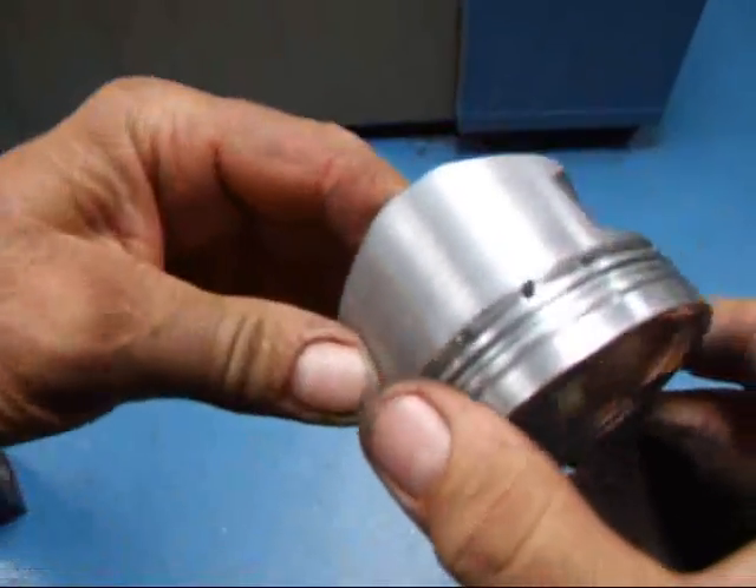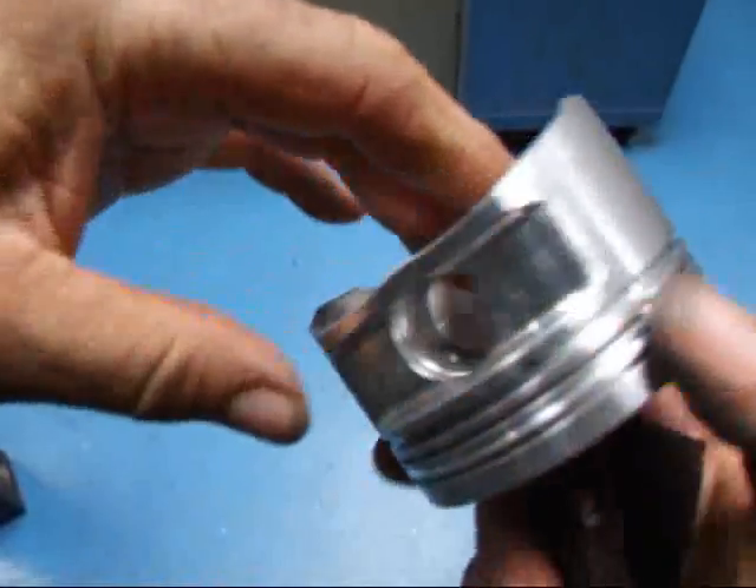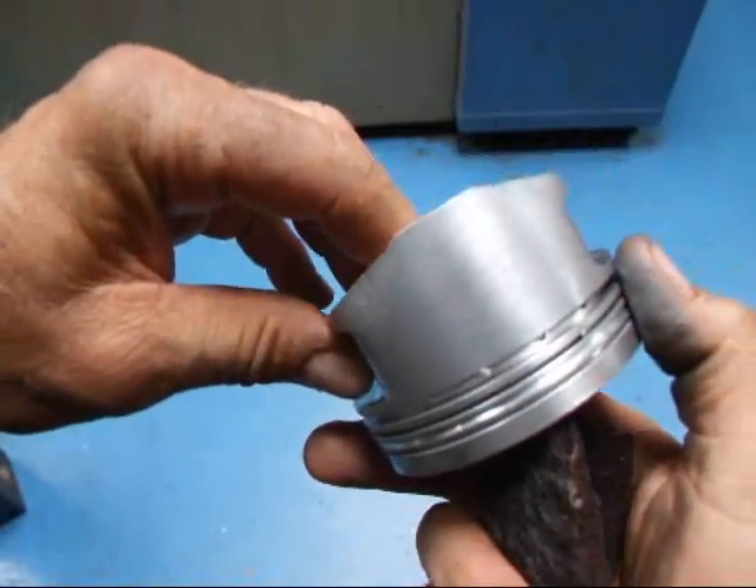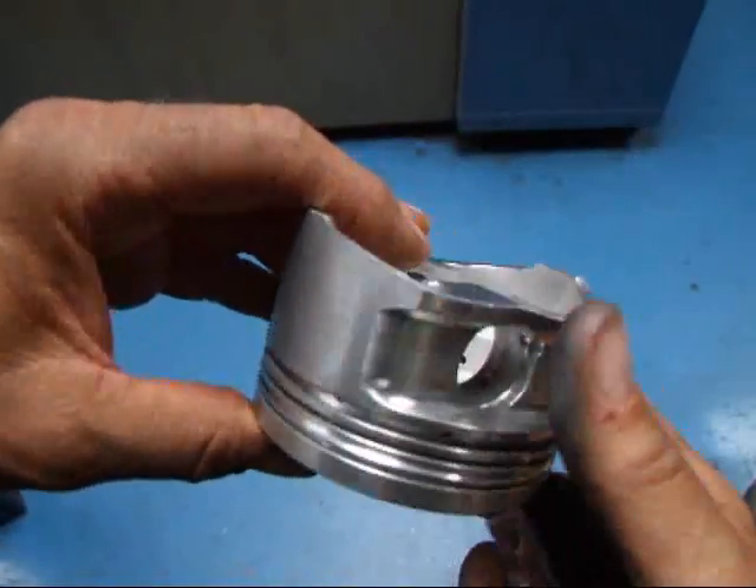And as you can see, we knocked everything down and now we can get a more accurate measurement, so that when we hone the block we'll have a little tighter cylinder bore.